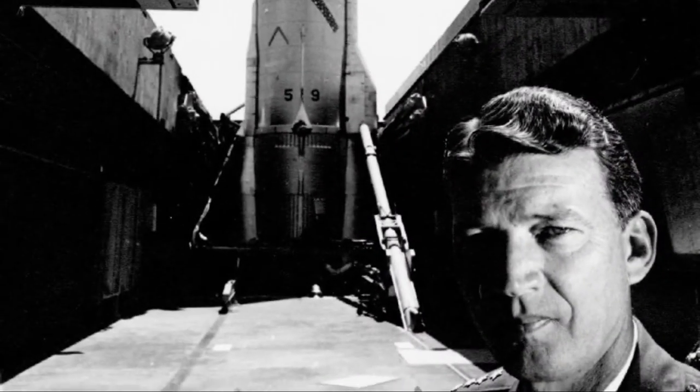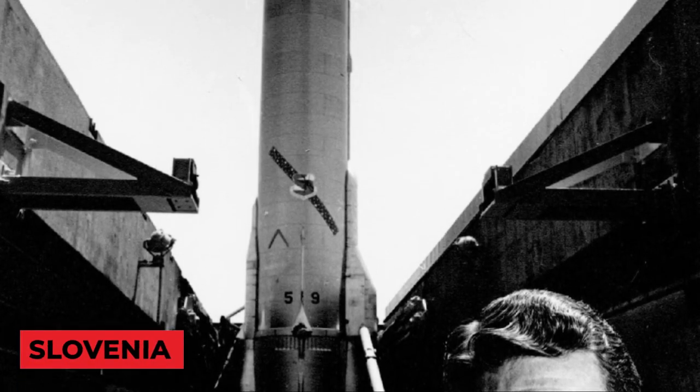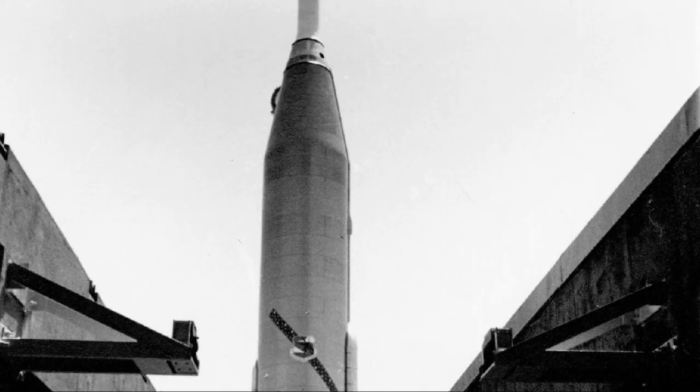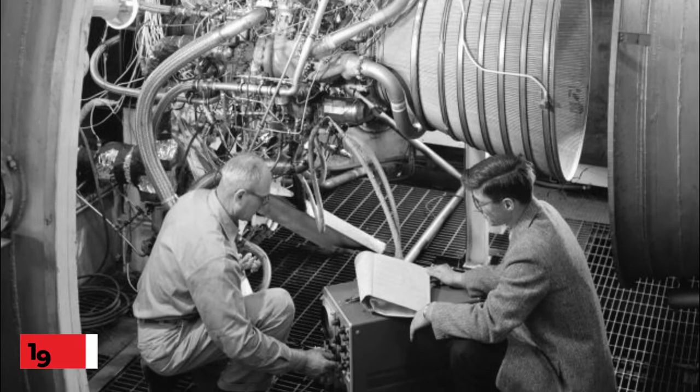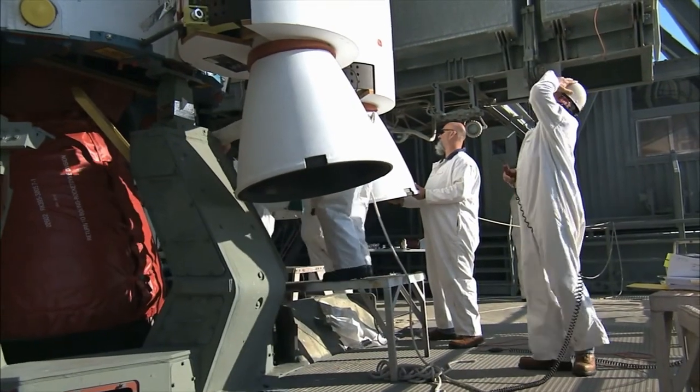It wasn't until 1924 when another rocket expert, this time from Slovenia, demonstrated the spinning technique in his book on space problems. NASA first considered building a rotating space station in the 1950s, but it has never done so, and the reasons aren't far-fetched.